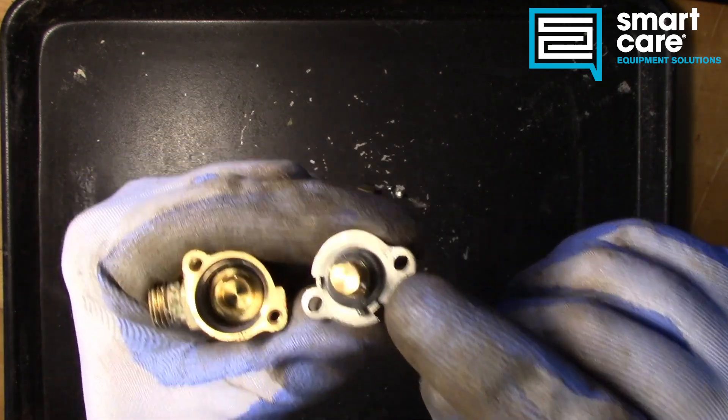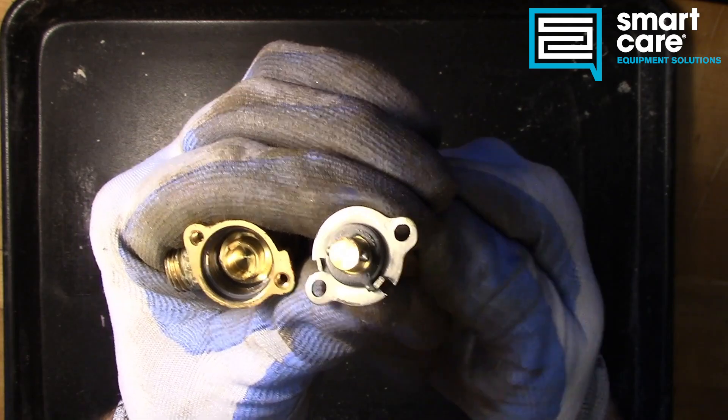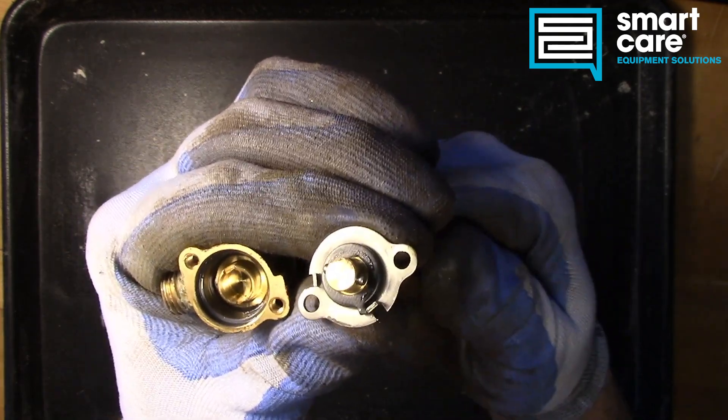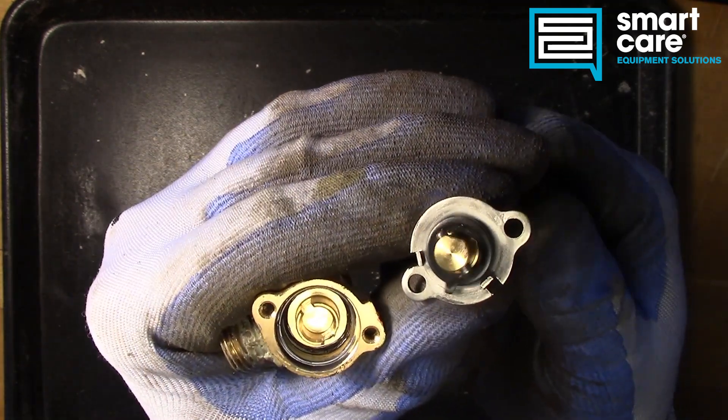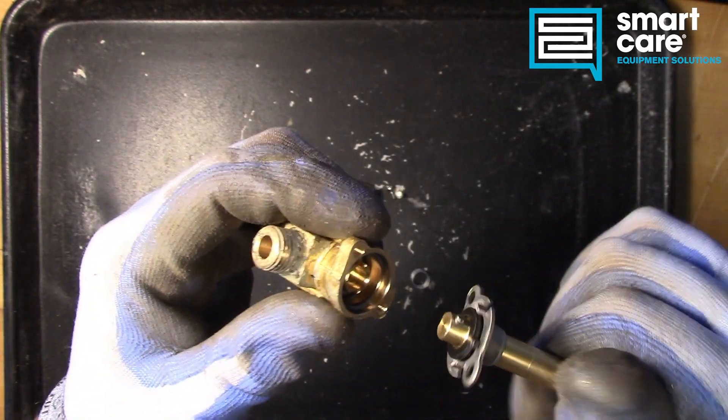That indexing disc hits the notches in this cover plate to control how far this stem can be turned, and that prevents us from turning this all the way around.